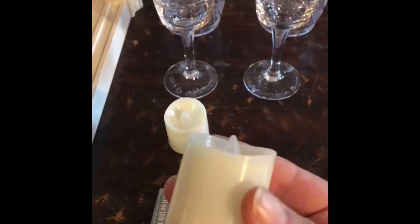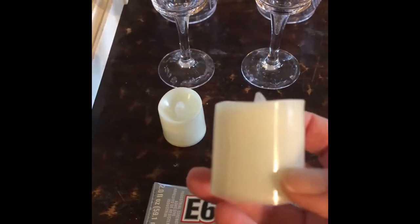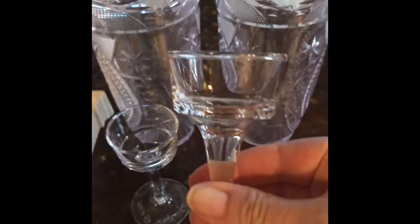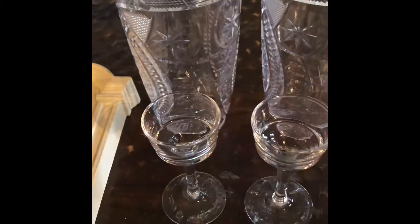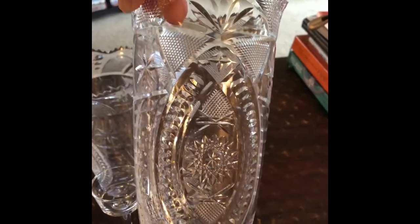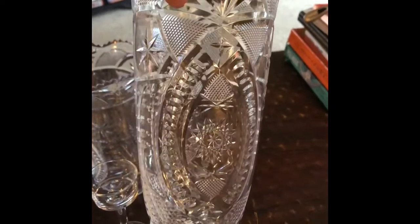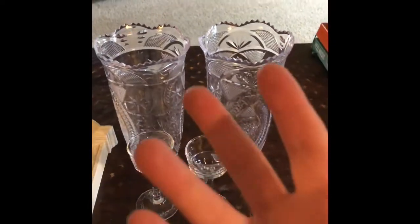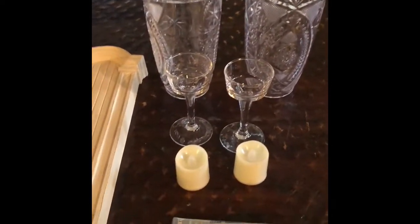Get the bigger candles because they come in half this size — you want the larger ones. We also need two of these little glasses. This is for battery-operated candles only — it is not for real fire because this is plastic, although it looks like glass. And when it lights up, what's really pretty is all the cut accents kind of light up too. So let's get started.